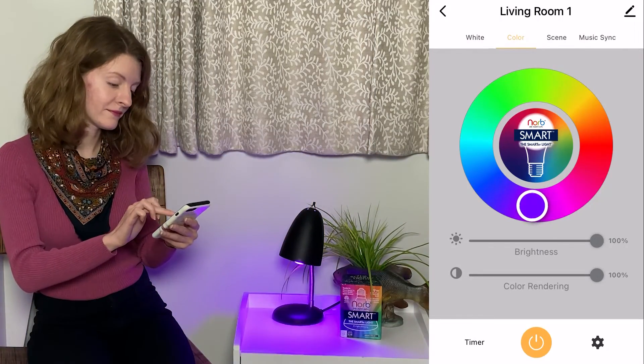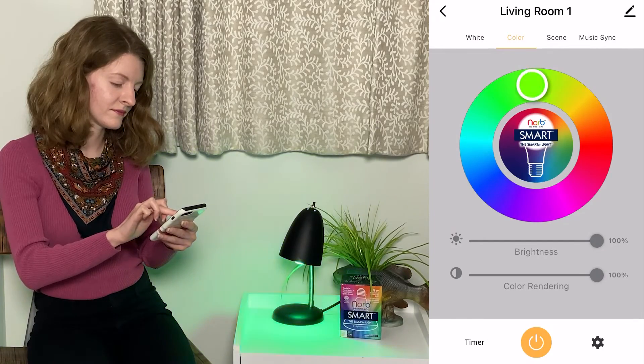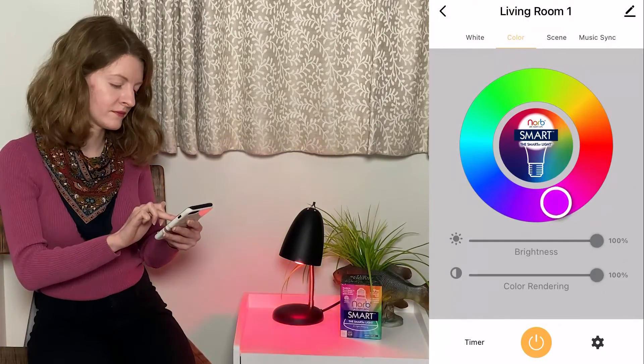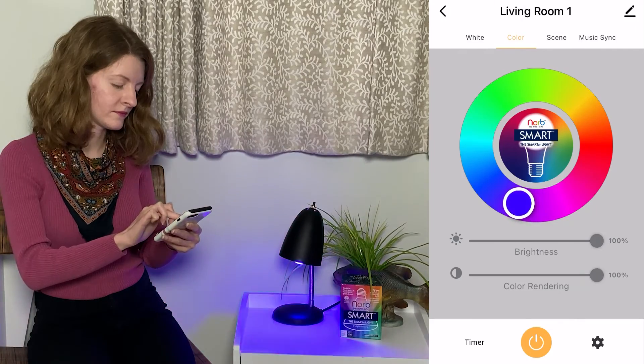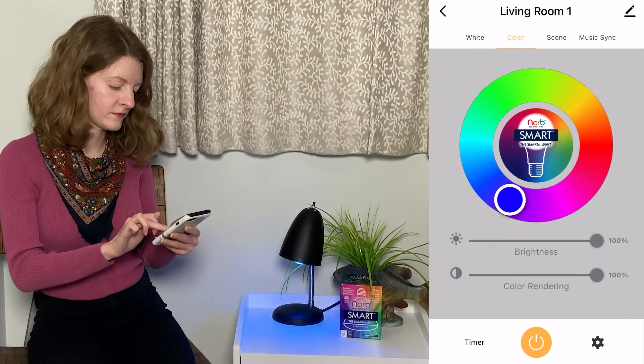You can also use the Color menu to pick from limitless color options. Here's how this works. As you can see, it's similar to the White menu, but this wheel offers any color you desire to fit your mood.